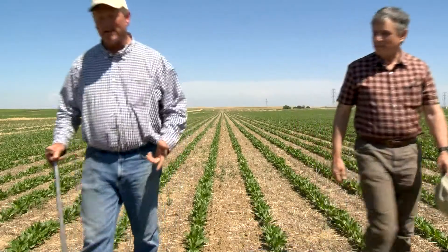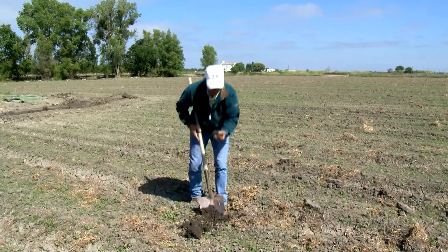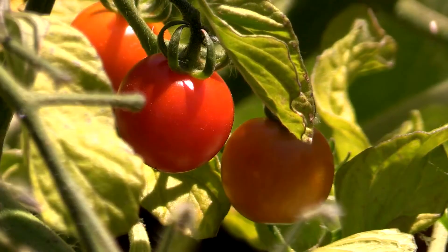If I give to my soil, my soil will give back to me. Farmer Scott Park has also built top-notch soil health with superb moisture retention. His tomato transplants reap the benefits this spring.